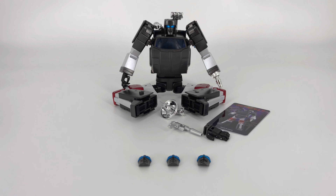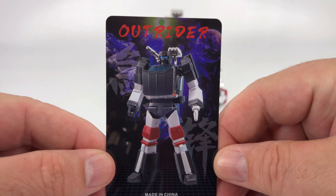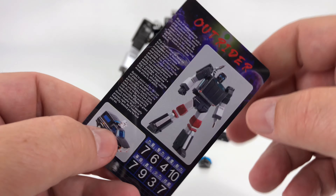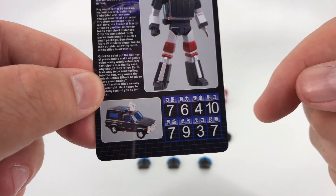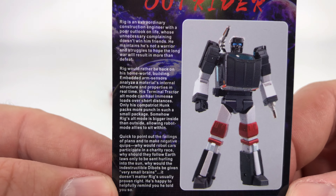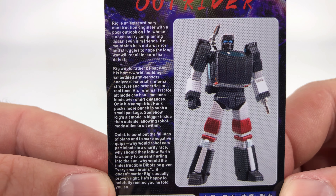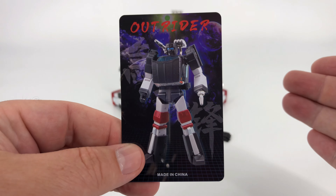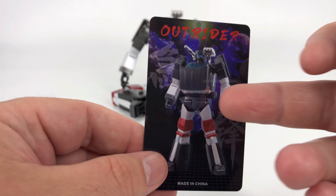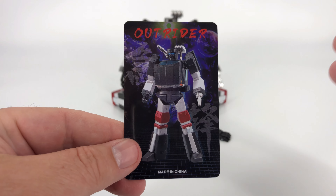And the next thing we'll take a look at is that other eccentricity. We talked about the box with the Tesla bio on it — let's go ahead and look at his bio card. So you guys tell me, am I crazy? This says Outrider, and that's a picture of Outrider, aka Trailbreaker. You flip it over and it says Outrider. But when you take a look here, this is actually a bio for Rig, which is their take on Huffer. So I'm not sure what's going on there. The box has a bio for Tesla, their take on Perceptor. This has a bio for Rig, their take on Huffer. Where's his bio? I don't know — it's very strange.